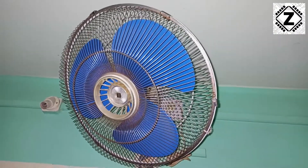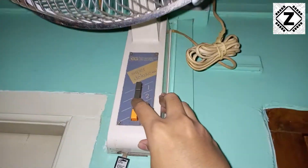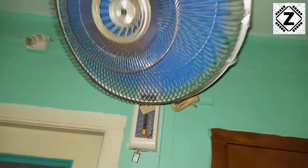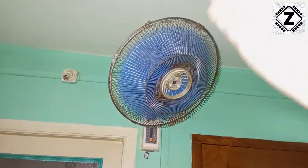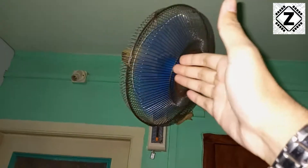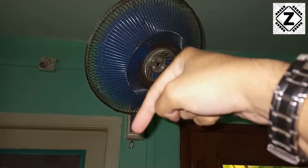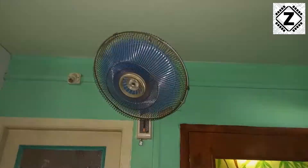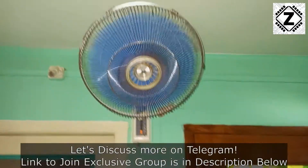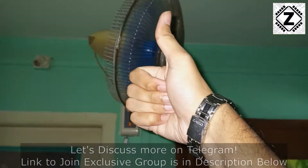The fan is back in its place and the time has come to test it out. In 3, 2, 1 — and here we can see that this experiment has been a massive success. The fan is working very well. If you want to see repair videos like these, make sure to hit that subscribe button. There's a whole playlist waiting for you in the description below — go ahead and check it out. That's it for this video, I hope you liked it. Take care and have a nice day.